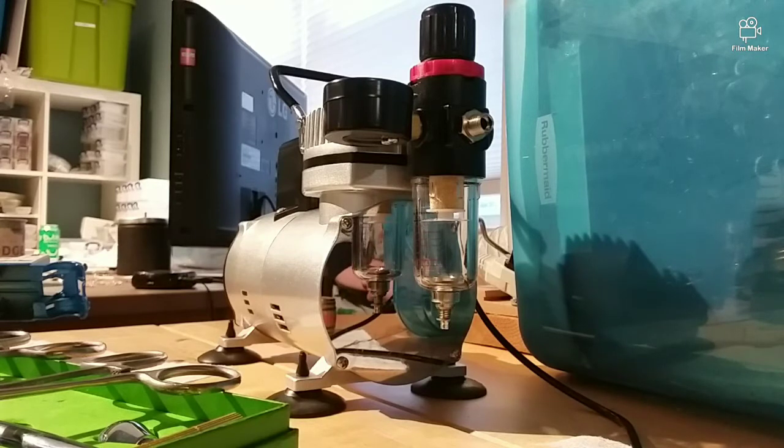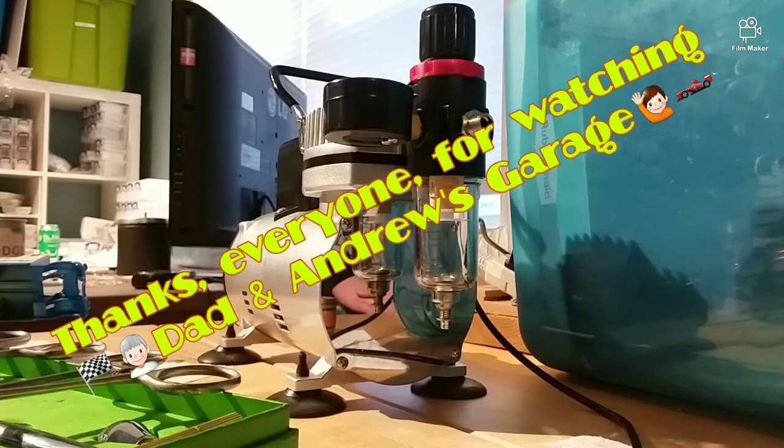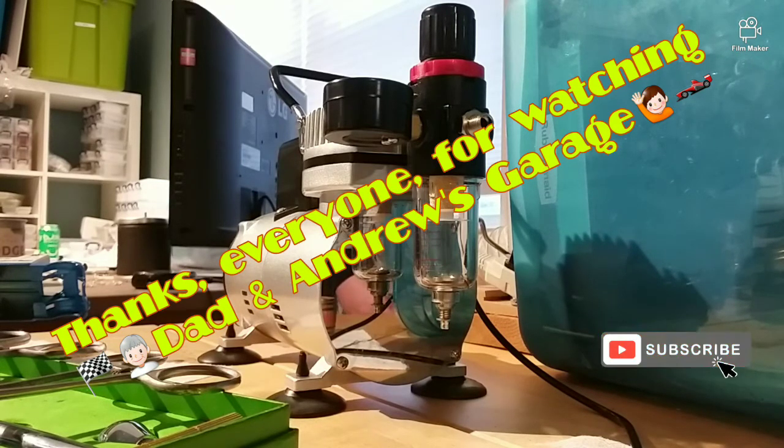We're back on track to finish up our 200 sub thank you video, which happened over Christmas, so stay tuned for that and some other great builds. We hope you liked the unboxing video. Remember, if you like what you see, like and subscribe and smash that like button! Take care, everyone, and we'll see you shortly.